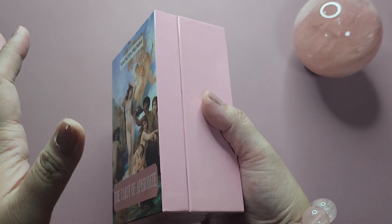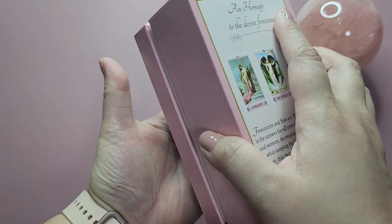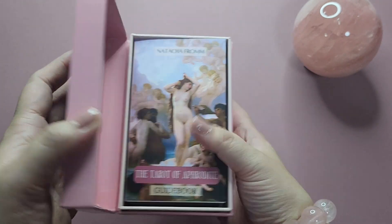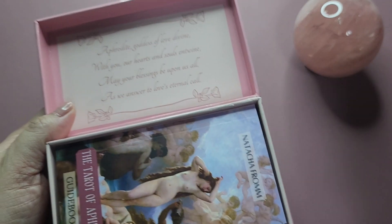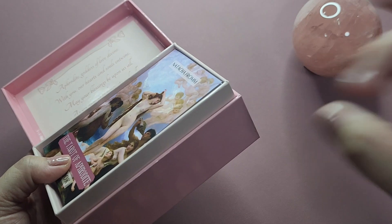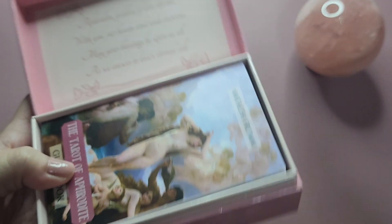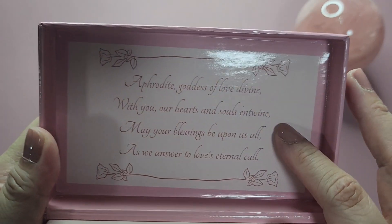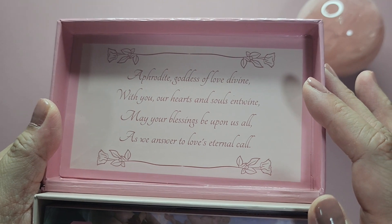Now it has this open-type box, which is not my favorite. I don't think that it's very secure — you can see it's already opening. I don't think it would hold up if you keep opening and closing it; it's just going to be quite loose. I do still prefer two-part boxes with thumb cutouts or magnetic clamshell boxes.